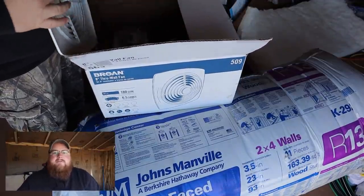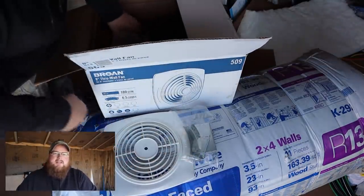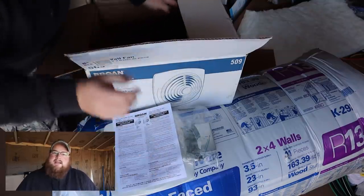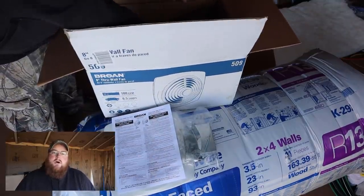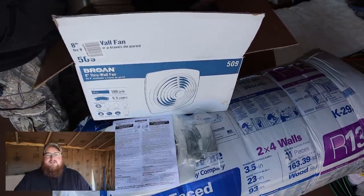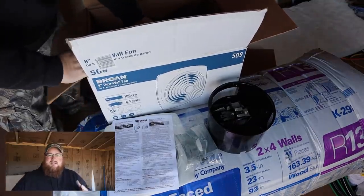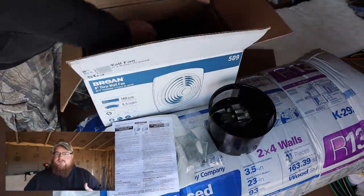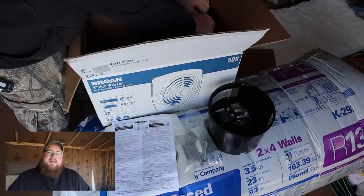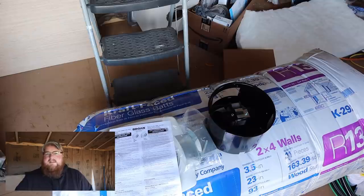This fan is the model 509 from Broan — or Broan. I don't know how you pronounce it where you are or where they are. It is designed to go through the wall of a structure and ventilate your space. Starting off by unpacking everything, you'll find in the box you have the fan itself, the exterior flashing hood shroud portion, and the grill and then a little electrical box with a couple of little connectors and bits in there.